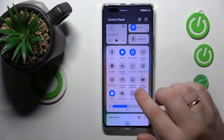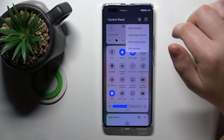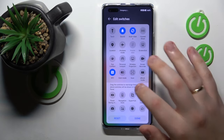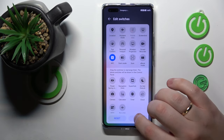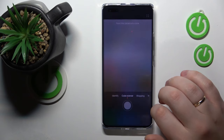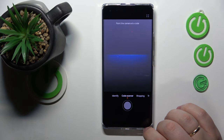If the scan icon is not present in the quick access panel in your case, just tap that icon, go to the Edit Switches option, and drag the scan icon from the list of unused tiles. Once you do that, just tap on it to launch and set up the AI scanner.